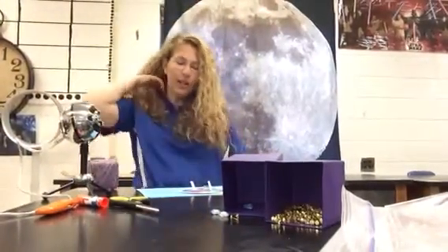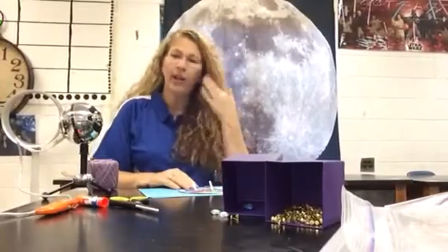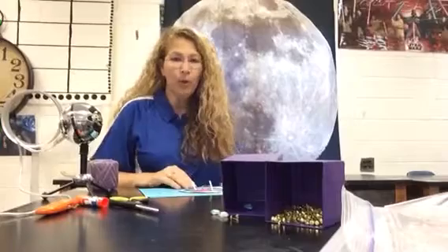Okay, good morning again. The next thing we're going to construct today is an astrolabe. We're going to do two so that we can compare how this tool evolved.